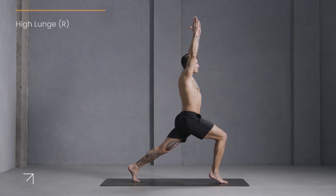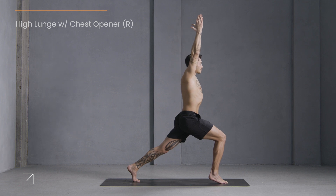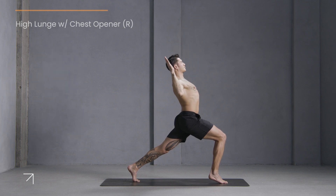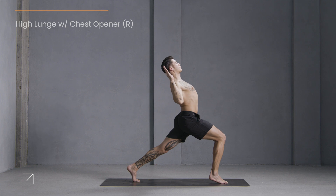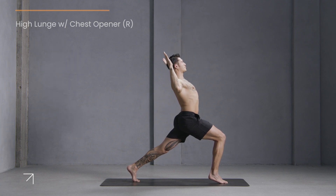Stay with your breath, stay strong in your legs. With your heel lifted or on the floor, bend your elbows into the side body again. Lift the arms up and bend to the sides. Lift up, bend to the sides, lift up.